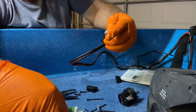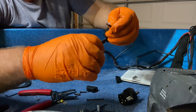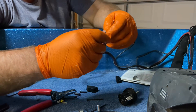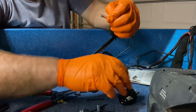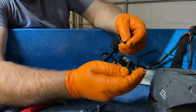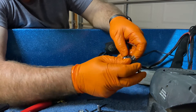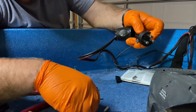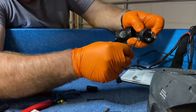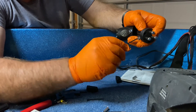We can use some dielectric grease on there. This is our negative lead, so we want to put it in the number one position — that's negative. When we get it in there, we're going to use the allen wrench to tighten it down into position.